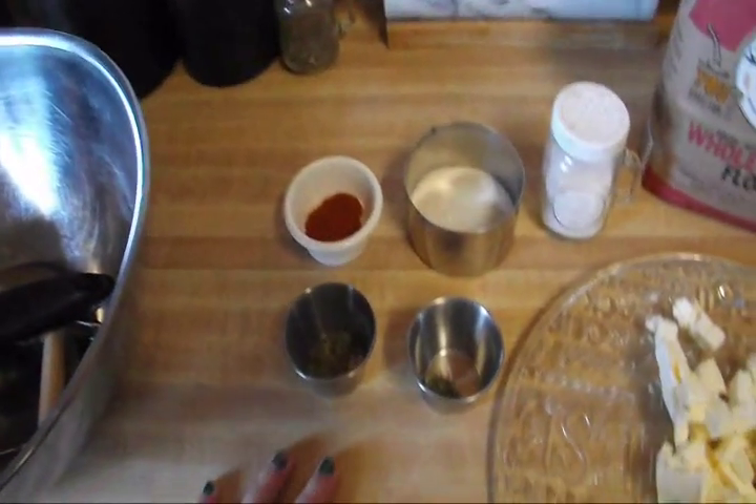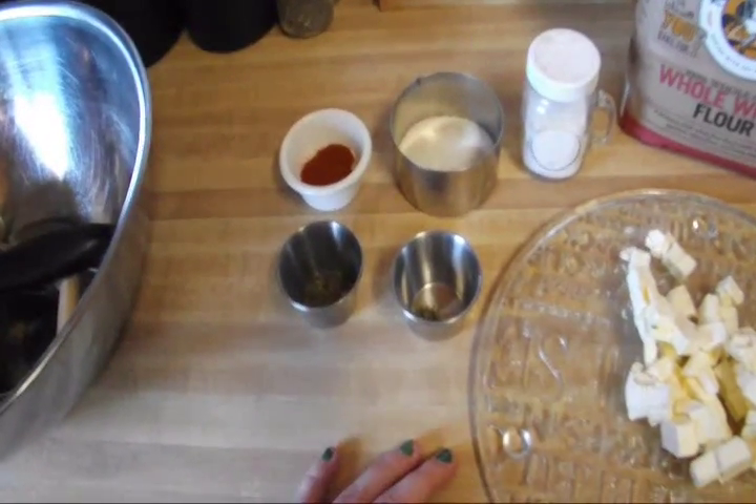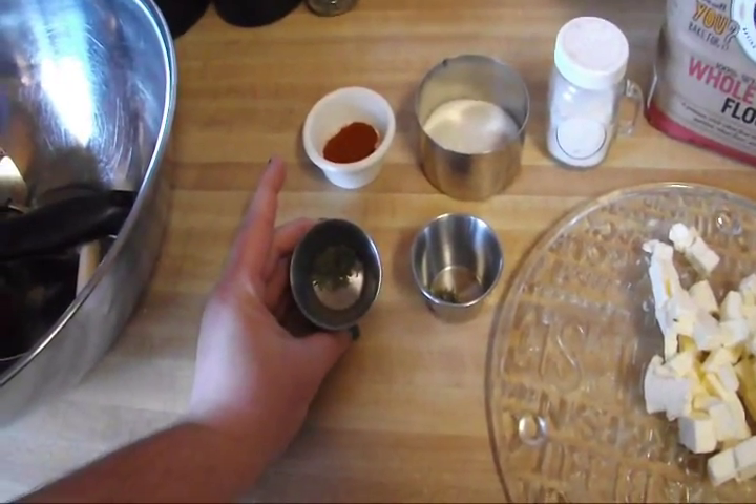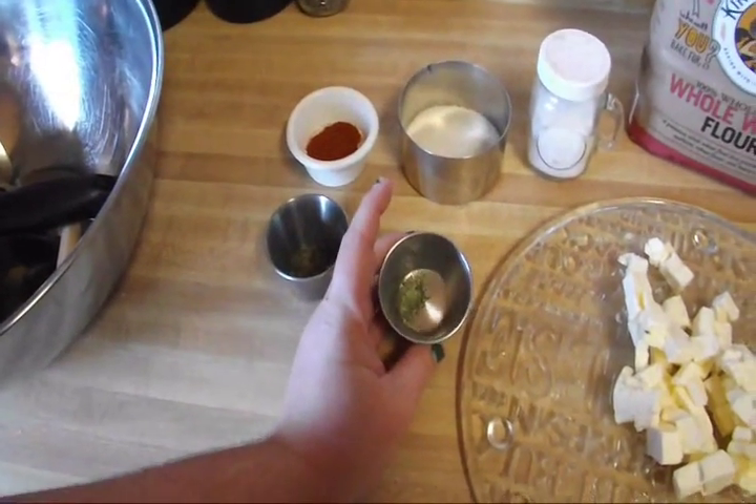I'm going to cut this recipe — or when the dough is all put together I'm going to cut it in quarters — and some of them are going to have some of our home dried thyme and some of our home dried rosemary in it.